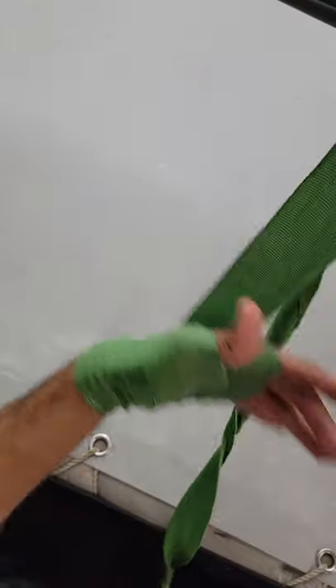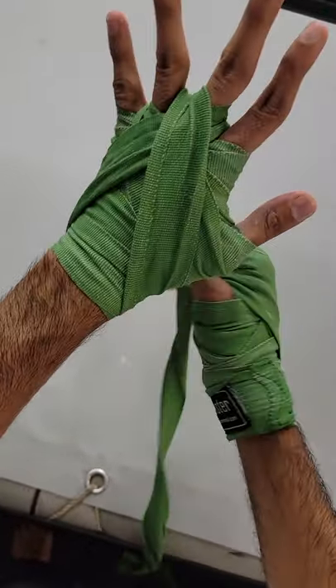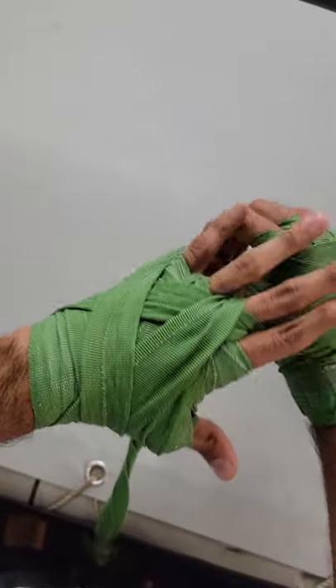I also like to periodically open and close my fist so it's not too constricted. The material itself is also a bit elastic, so you can give it a bit of a stretch, but don't make it too tight or else you'll block off blood circulation.